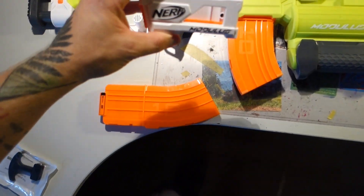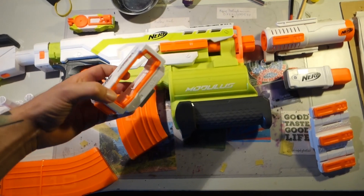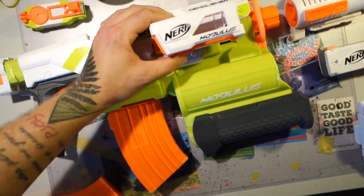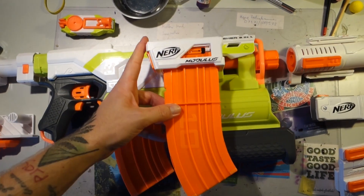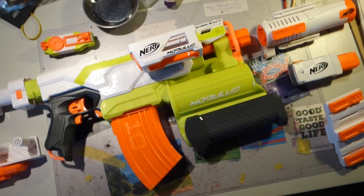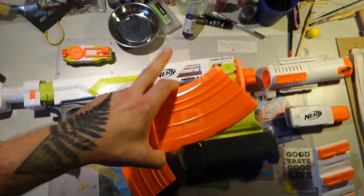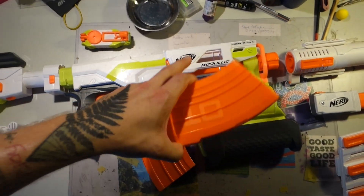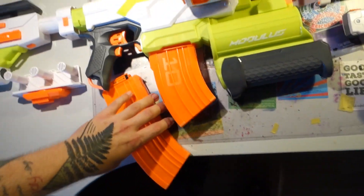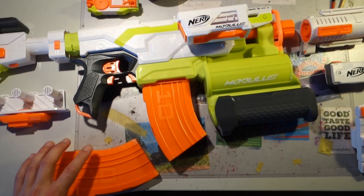Then we have this one, which is definitely useful. This is essentially just a mag rail on a rail attachment, so you can just attach it to a side rail like that, and then it'll just hold another magazine. Push up the button, releases that magazine. That is great. We need more of those — please Nerf, sell these separately. They're fantastic. You have kind of a ready mag or two on your blaster, which reduces the amount of gear you carry on your body.